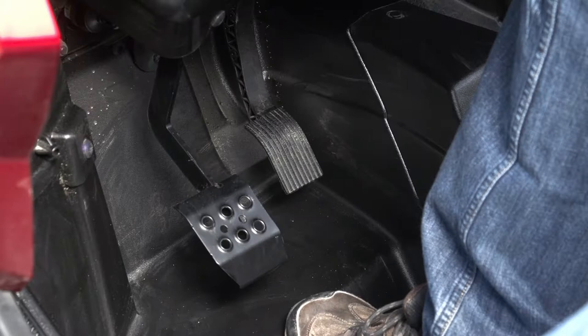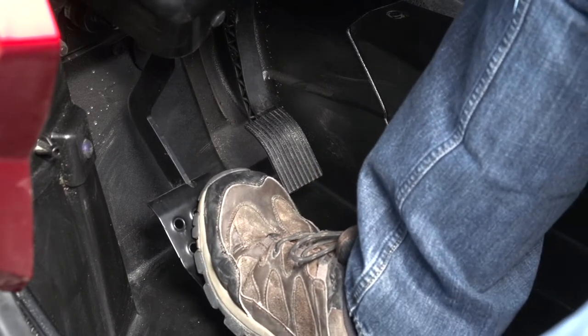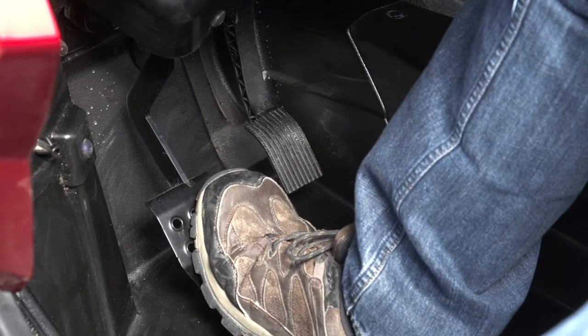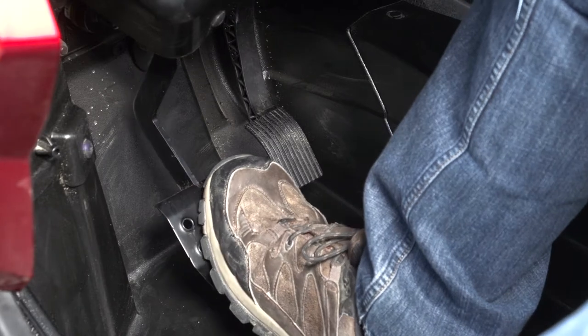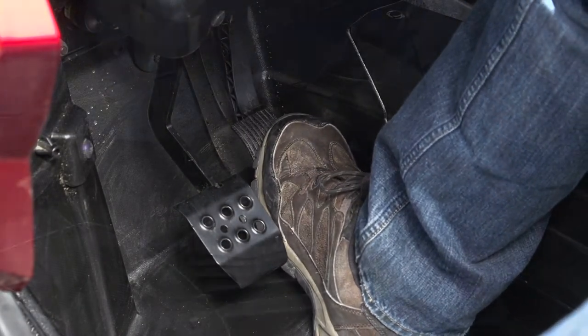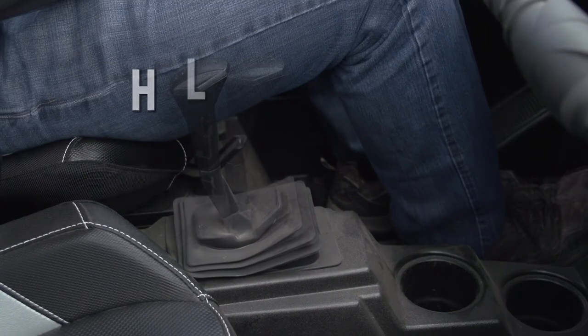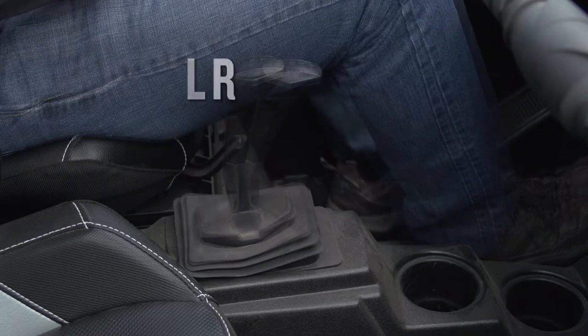Polaris rental units use an automotive-style brake system. Both front and rear brakes are applied by pushing the brake pedal toward the floor. Polaris rental units also utilize an automotive-style accelerator pedal to control speed and acceleration. The transmission in your Polaris rental unit has high and low range and reverse.